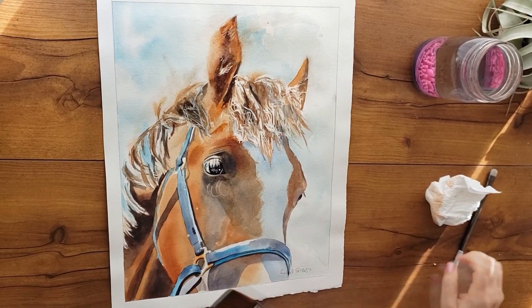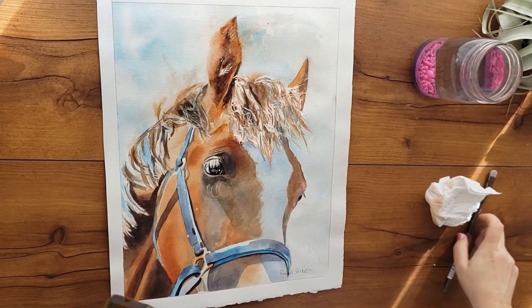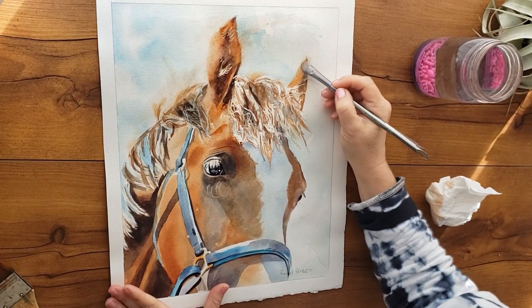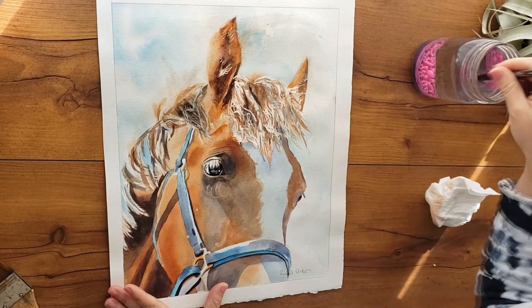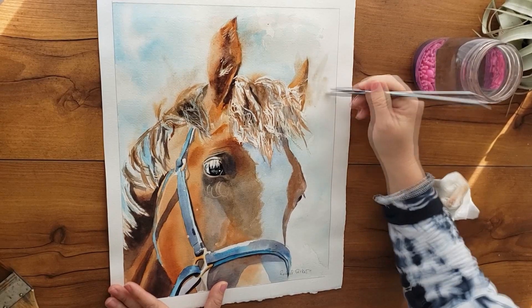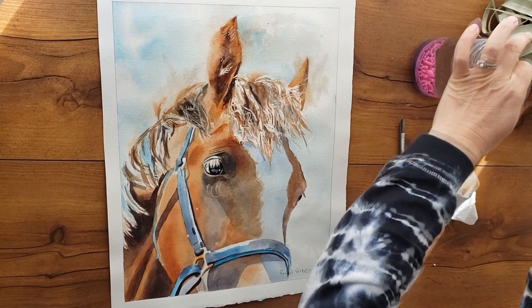Do you see how that ear looks so much more dreamy now and not so stiff? Love that. Then later you can go back in and paint in a little bit. This ear really needs it — I'm going to completely ameliorate that edge and some of this, and then just blend and soften.